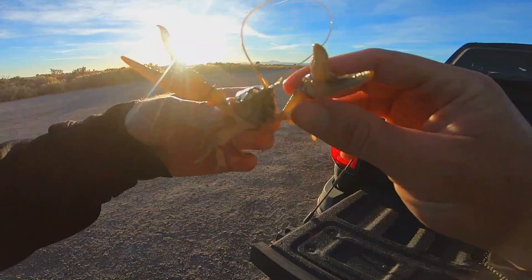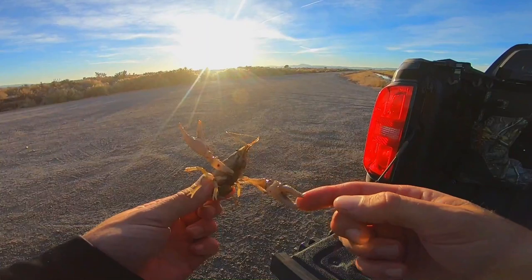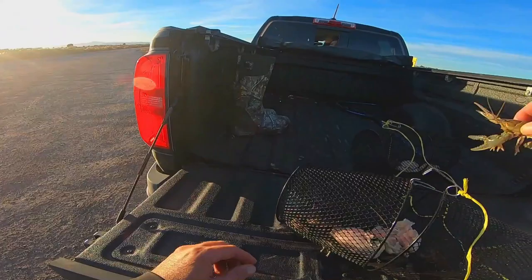That's a big old dude — I don't know if I want him to pinch me or not, that might hurt. Too slow! It's a little cold so they're a little slow right now. Well, let's take these bad boys home and eat them — let's take these bad boys home and chow down!